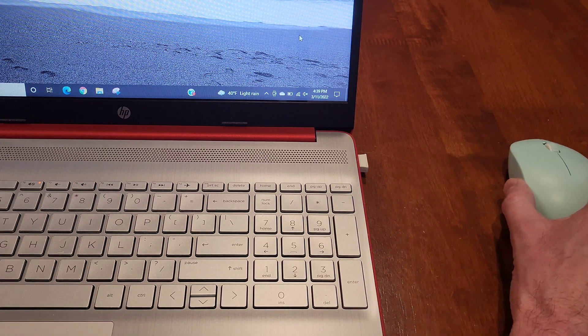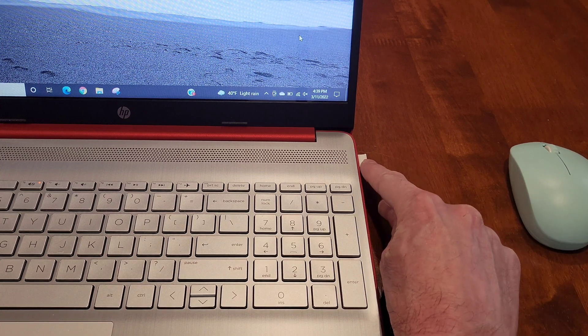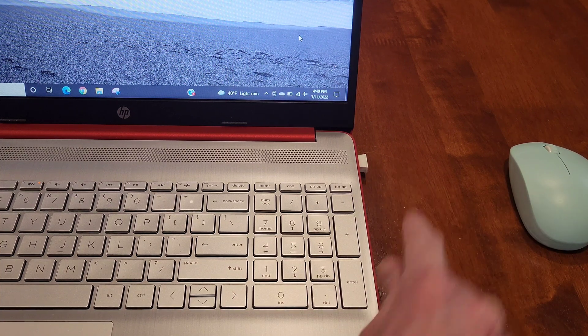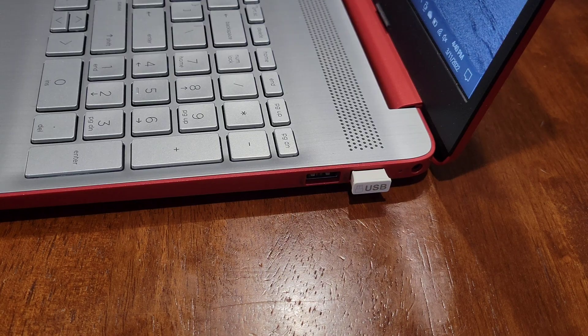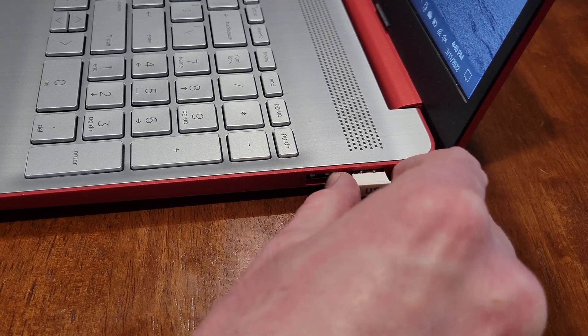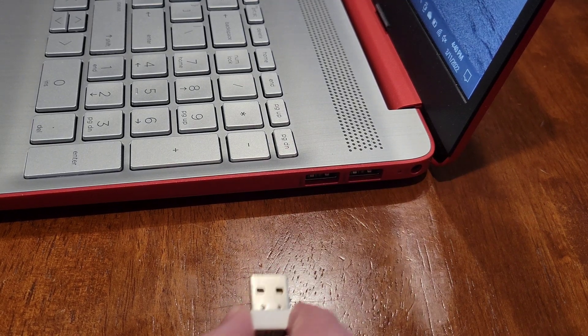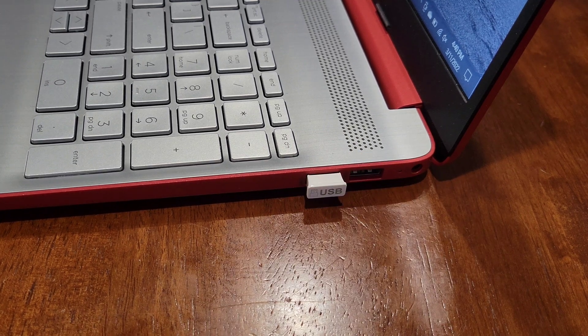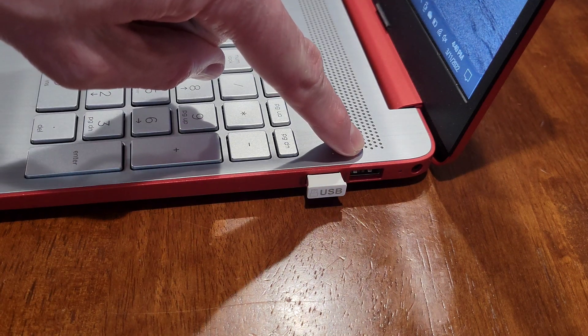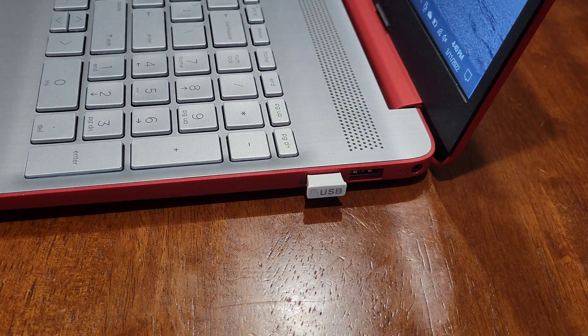The first thing I'm going to show you has to do with the USB wireless nano receiver. The first thing we can try is to remove the USB wireless nano receiver from its current USB port and plug it into a different USB port. Then you can test the mouse out and see if it works. If it does, that's great, and it would give you some idea that something might be going on with the other USB port. If that doesn't fix the problem, we're going to move on to the next possible solution.